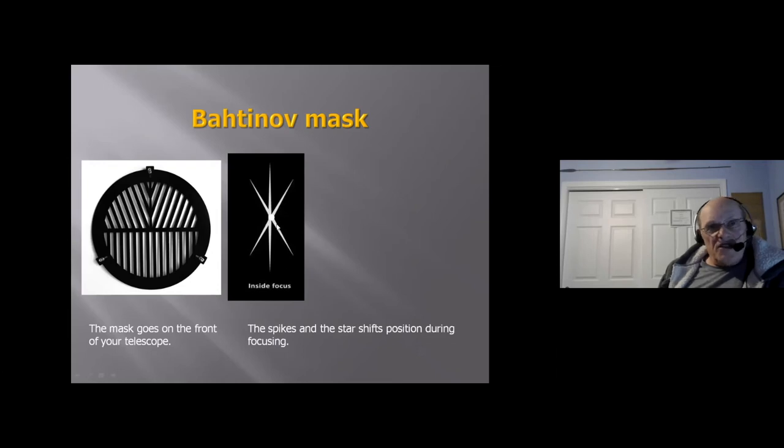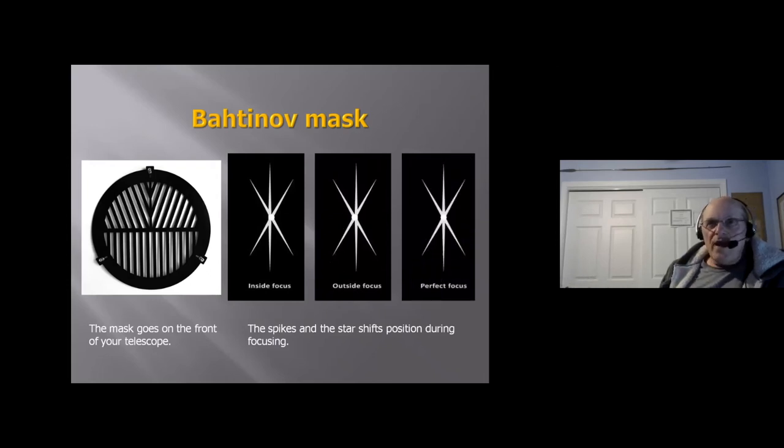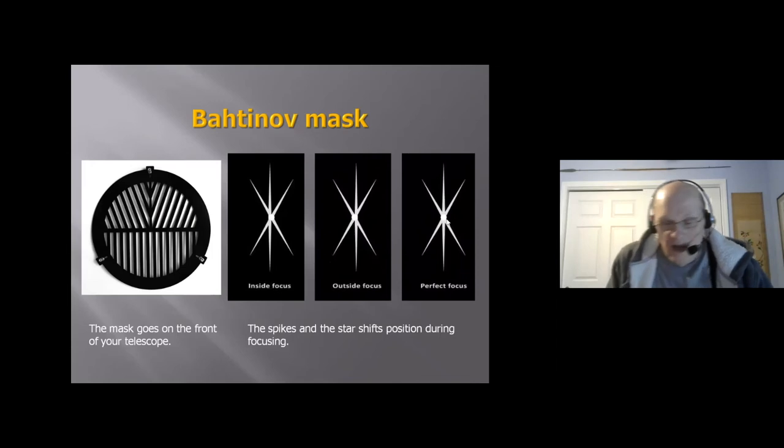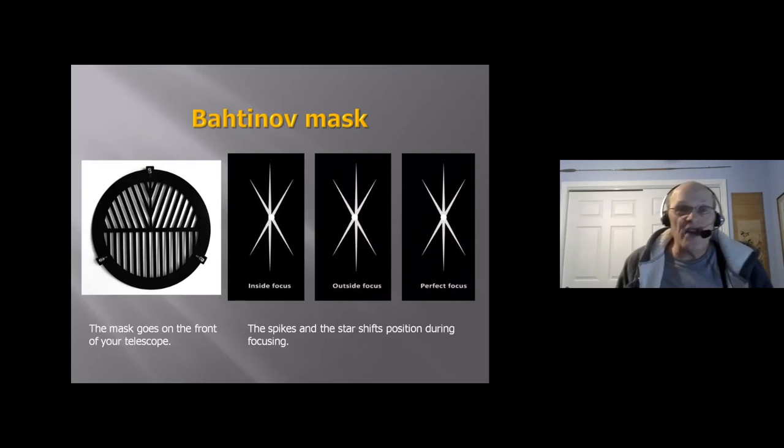How the Bahtinov Mask works: when you look at the image of a star, you get a series of spikes that shift as you move your eyepiece holder in and out of focus. If it's inside focus, the spikes don't all line up. If you're outside focus, everything shifts in the other direction, still not in focus. However, when everything is in focus, the spikes and the star all line up. You can buy one from a retailer for anywhere from $20 to $50 depending on the size of your telescope.